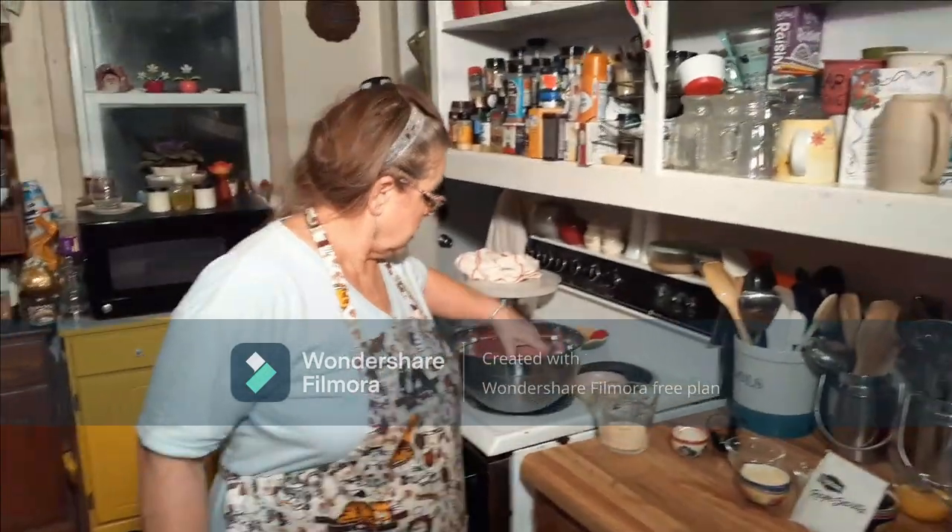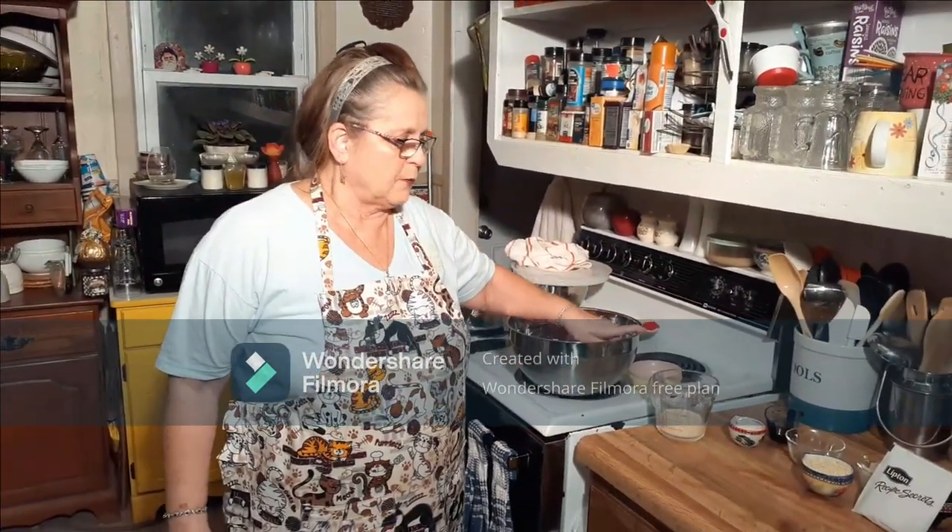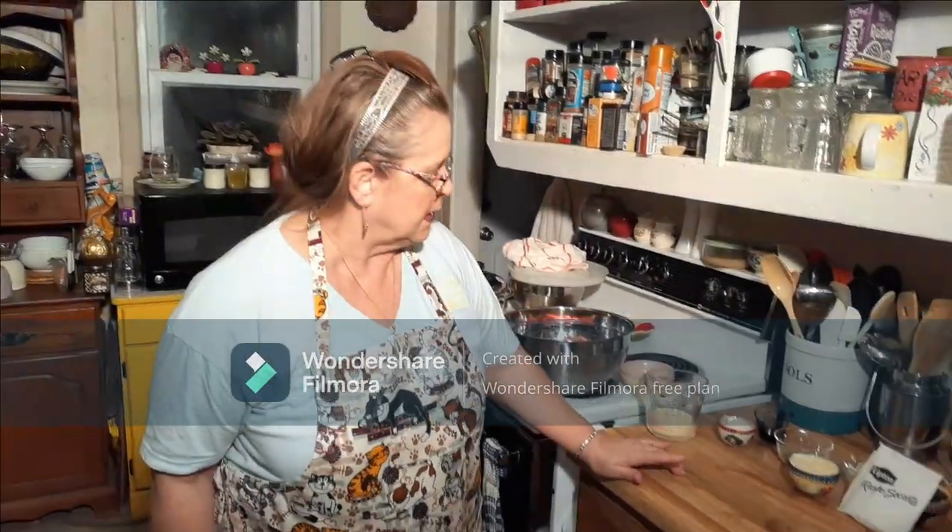I make meatloaf a couple of different ways. This one came about because my neighbor called me one day and asked if she thought a certain idea would be alright to do. I said yeah, I think that's a good idea, so we're both making it now and it's good.